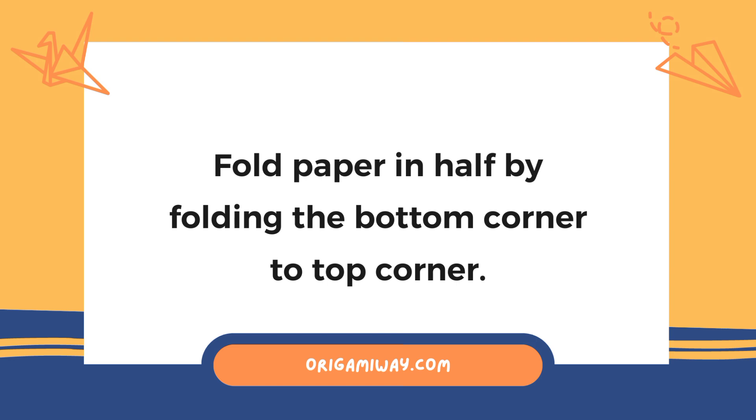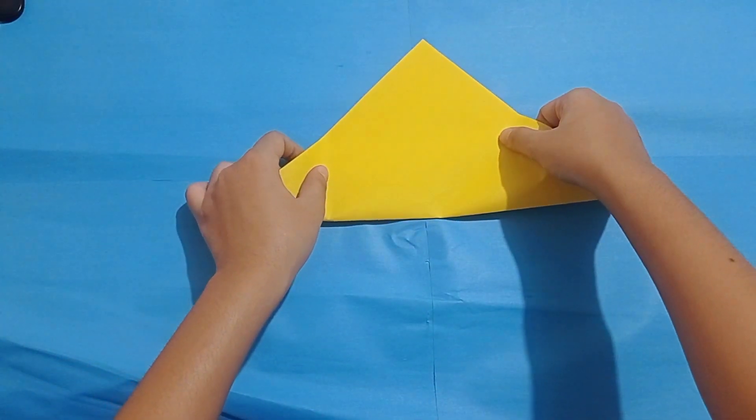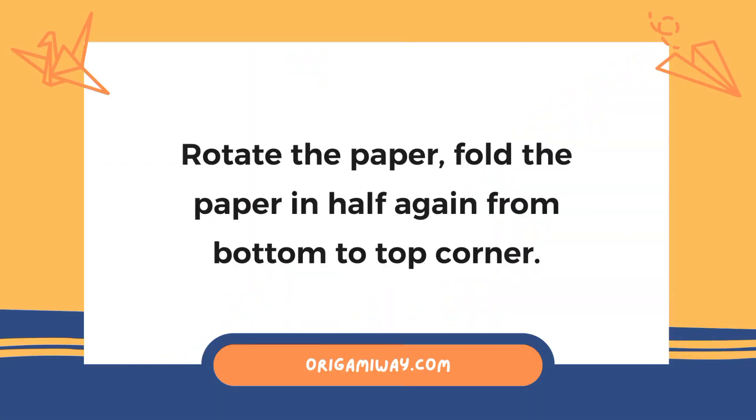Next, fold the paper in half by folding the bottom corner to the top corner. After that, rotate the paper and fold it in half again from the bottom to the top corner.